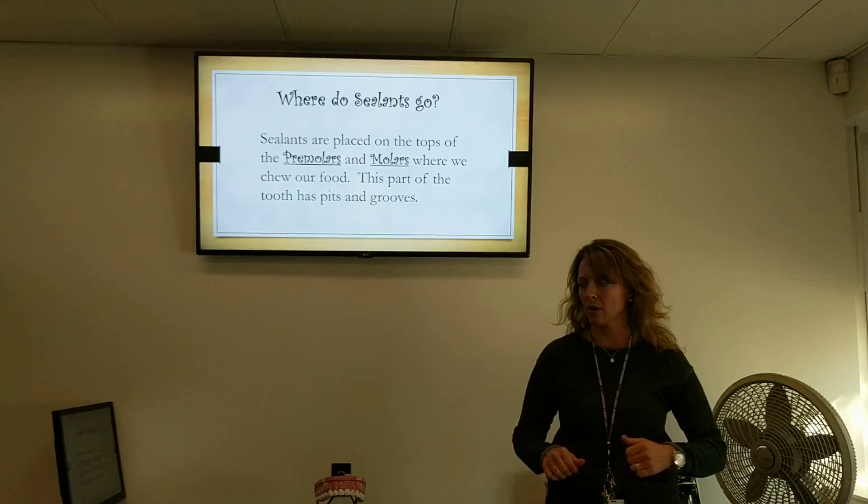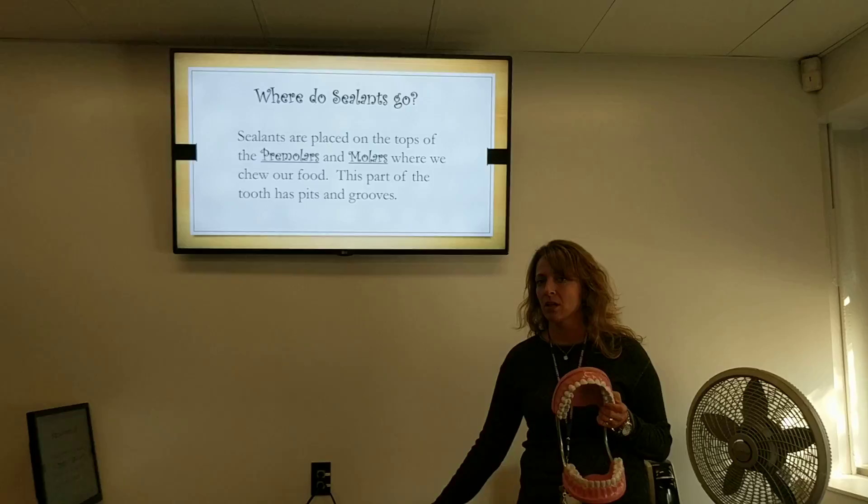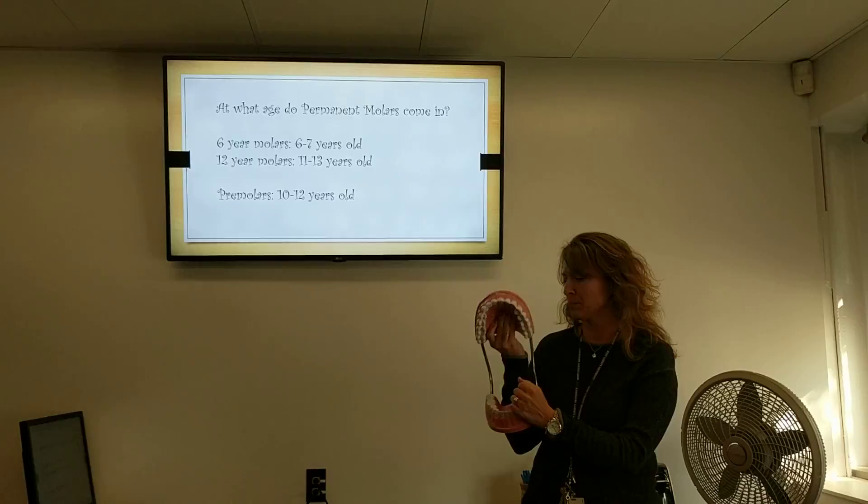What are premolars and molars? Those are our teeth that we have in the back. Here are premolars and here are molars that we use for chewing. They have very deep pits and grooves in them. These grooves back here are the deepest part of the tooth where the sealant is placed.